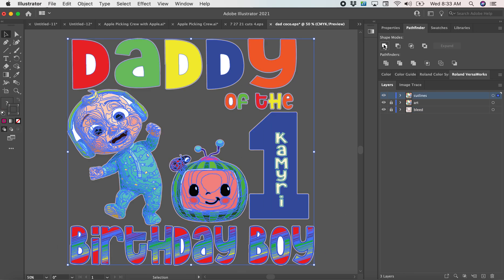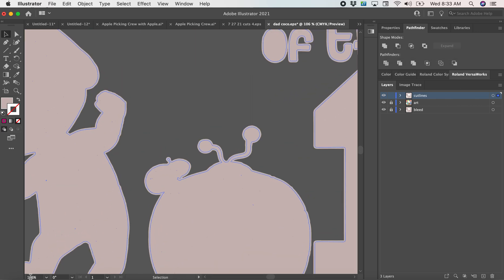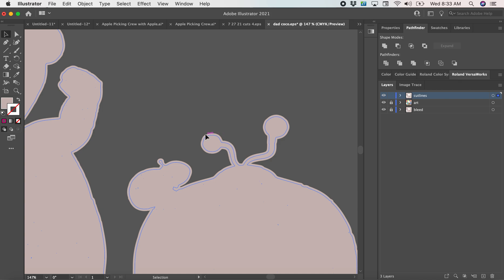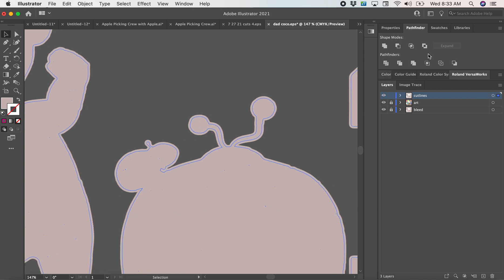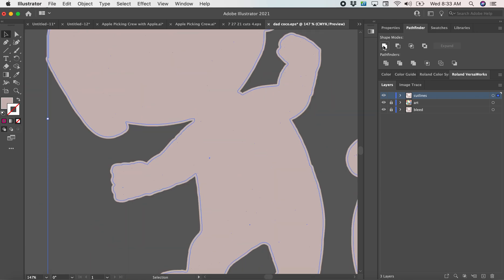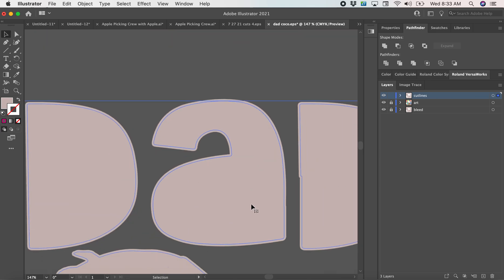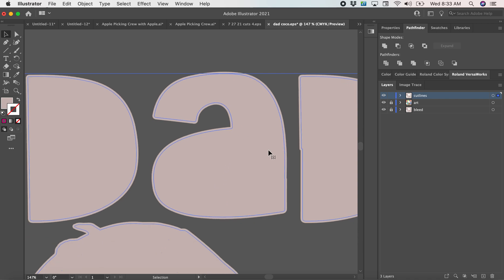Then I go to the cut line layer, select everything, and do the same thing. Here you can see I have some space — some bleed behind the cut line — so that works well. It looks like we have some things we can clean up in here too. As I said before, that's why I like to add the cut lines in between the letters when doing a PNG, because sometimes when you merge it, it will merge the full letter and will not include the cut-out space you need.